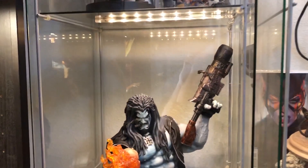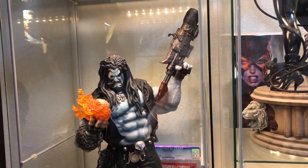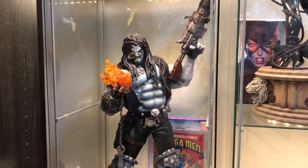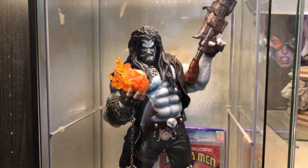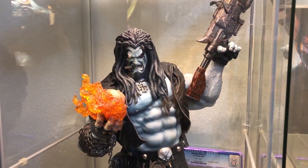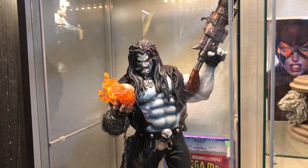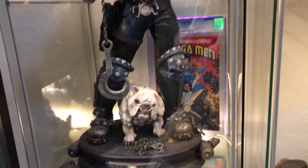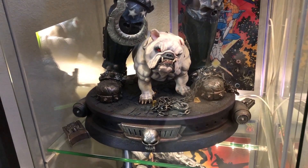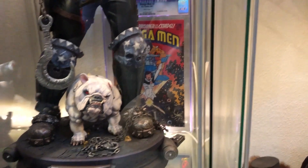Over here we've got another one of my favorite pieces — another one that will never leave. There are other Lobo statues coming, but for me this is one of the best, one of Sideshow's best, definitely their best DC piece in my opinion. I think this is Martin Canale as well. It's the exclusive version — he comes with a Ghost Rider-like head and he's lighting his cigar. He's got the huge gun, the dreads, a switch-out that looks like the Bisley cover. And behind him there's the dog — sold separately but so cool. Behind that is the Omega Men — the first appearance of Lobo, before he was cool.